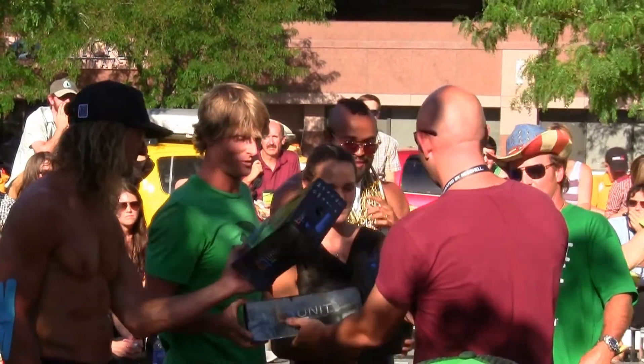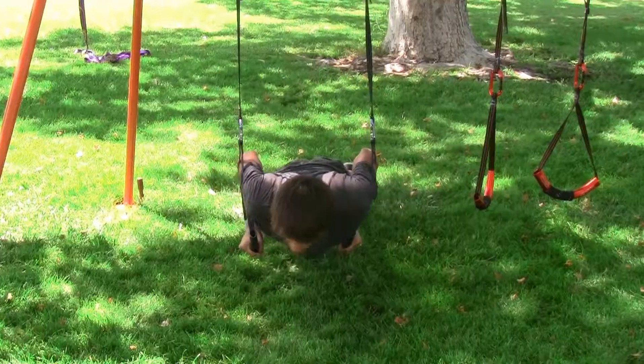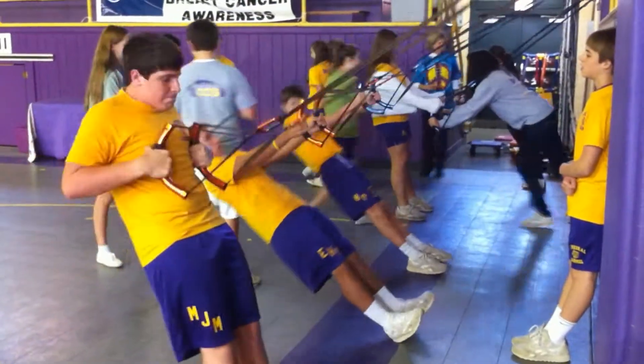So you're thinking about getting a unit and you want to know more about it. Well you've come to the right place. This video will tell you all about the unit and how True Fit is using it to help make the world a better place.